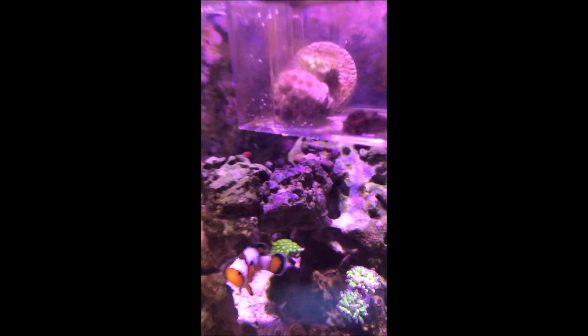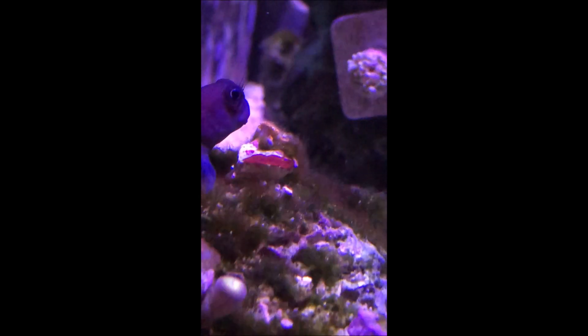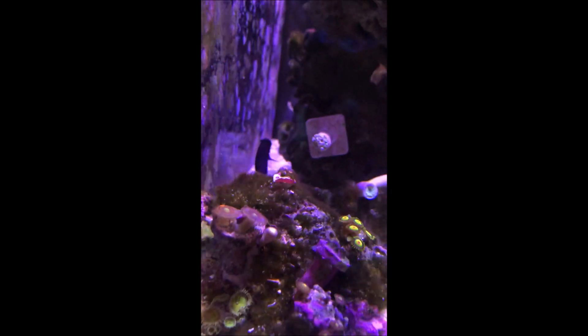I'm going to be doing it on my Ghaniapura and a Zoa. My Ghaniapura, you can see, is behind that rock and has a lot of algae on it, and I'm putting it in a place with no flow so it can hopefully bounce back. Next I'll be doing it on this Zoa — you can see there's a lot of hair algae on the plug, so it's preventing it from opening, and it's one of my favorite Zoa pieces.